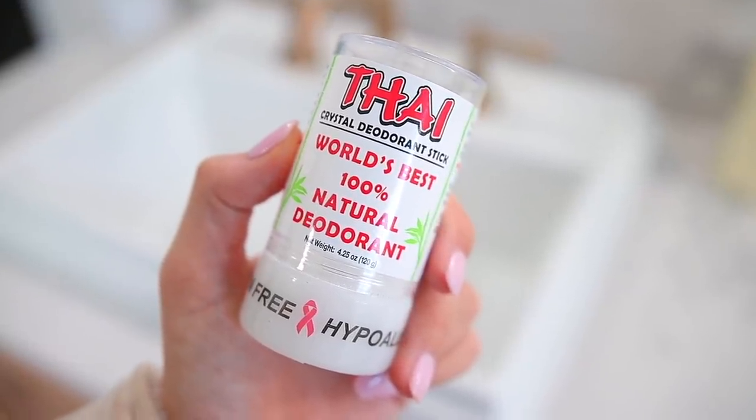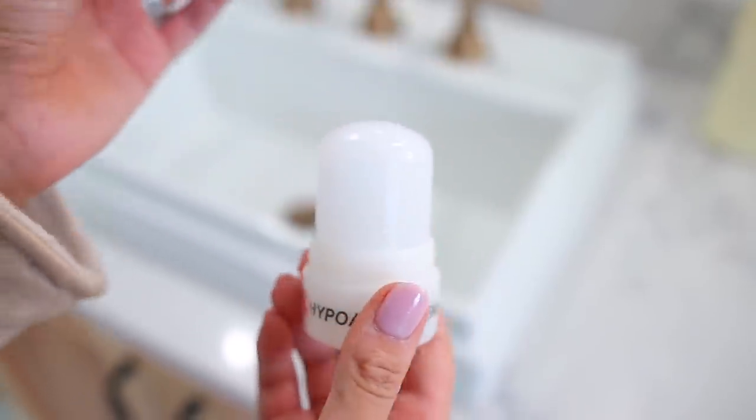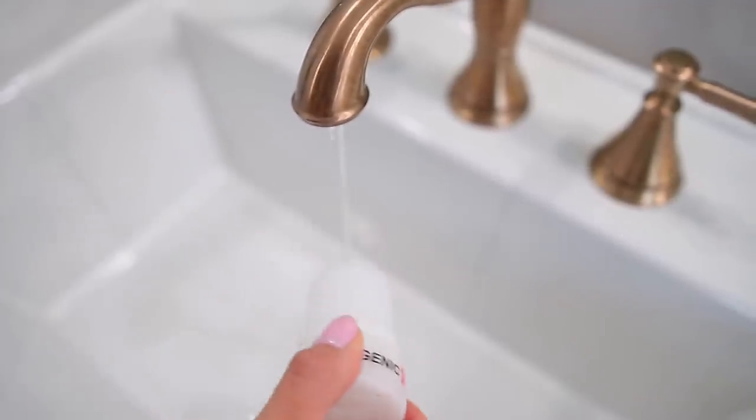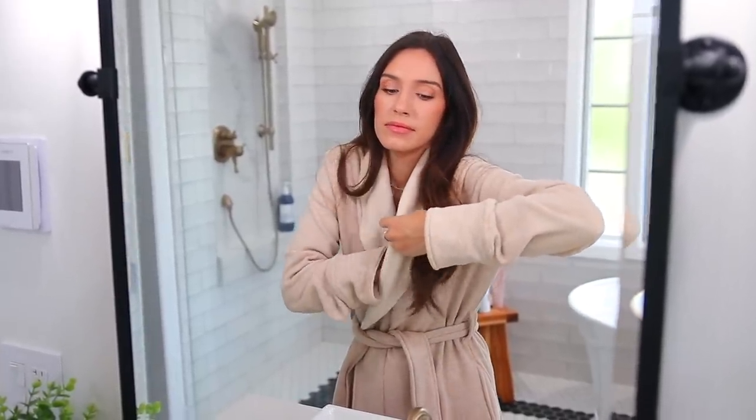This next beauty mistake has to do with deodorant — you're wearing the wrong one and using it at the wrong time. This is a crystal deodorant, a mineral salt, and it works so well. It is completely unscented, doesn't stain anything, and is hypoallergenic. You wet it and apply it, and it works differently by stopping odor-causing bacteria from starting, so you're left with no scent at all. I use it after I get out of the shower, and I've also recently been using it before I go to bed, so it works through the night getting rid of that odor-causing bacteria.